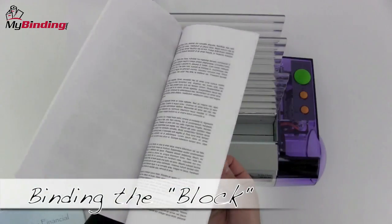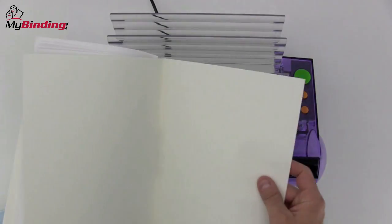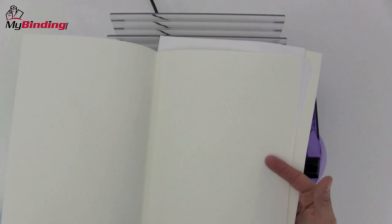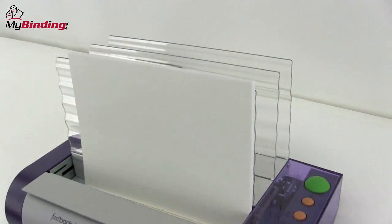The first step is to bind the block. This is done the same way as you bind any document with the Fastback 9. The only difference is that the project is sandwiched between two end leaves in the front and the back, with your project in the middle. These will then be attached to the inside of the hardcover. All of that goes right onto the binding tape. Jog it over to the corner, hit the button, and let it bind.